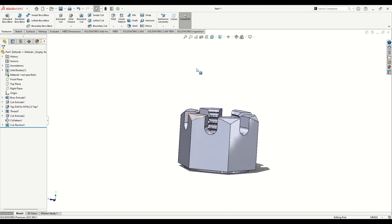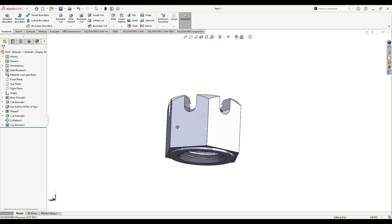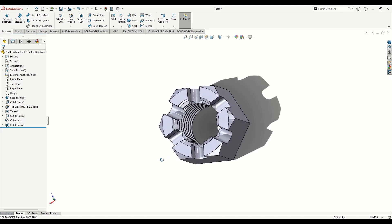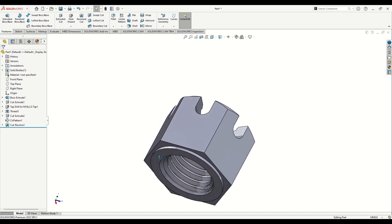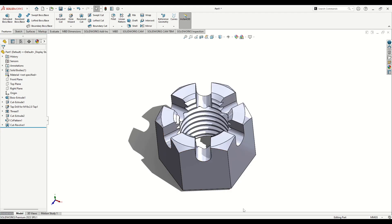And now this is everything — this is the slotted nut M16, also called a castle nut. If I'm mistaken, please correct me in the comment section. Thank you for watching and I hope to see you in the next one.